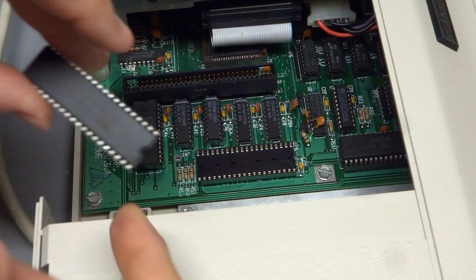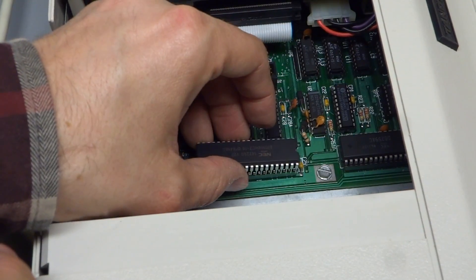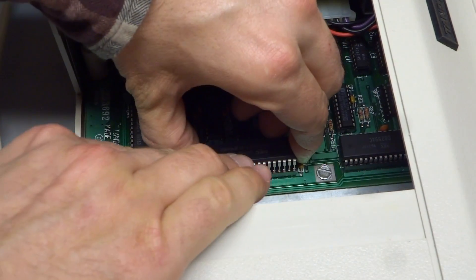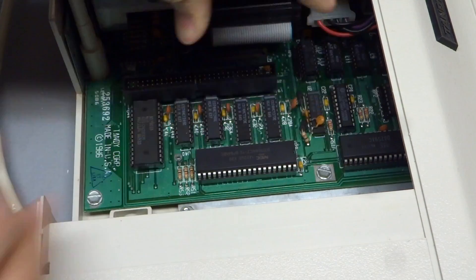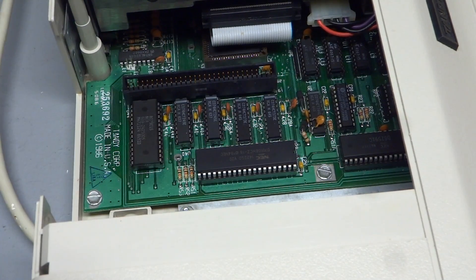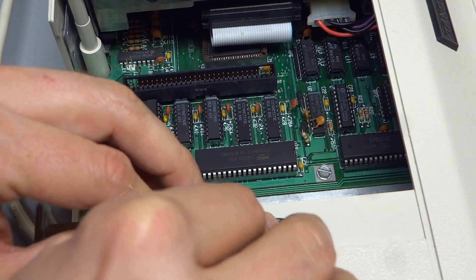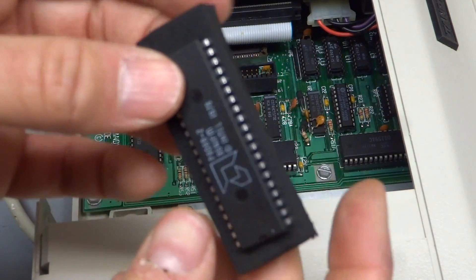Alright, back to the computer. Make sure you have the notch lined up, get the pins all lined up, sort of get one side in first, and wiggle it in — just like that. Before doing anything more, I'm going to take the old chip and stick it into the anti-static foam, which protects the pins and keeps it away from static.